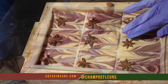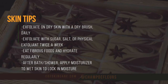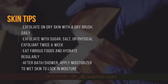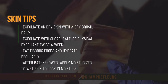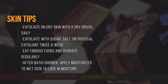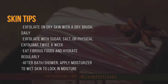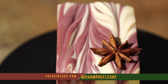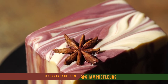Here are some of my skin tips that I recommend. Exfoliate on dry skin with a dry brush daily. You also want to exfoliate with sugar, salt, or a gentle exfoliant twice a week. Make sure to eat your fibrous foods and hydrate regularly. And to top it all off, apply your moisturizer on damp skin to lock in that moisture.